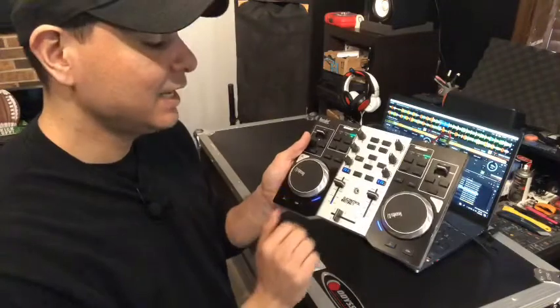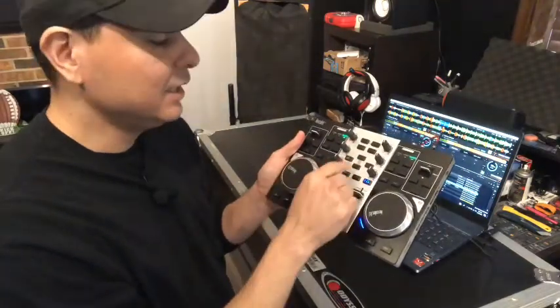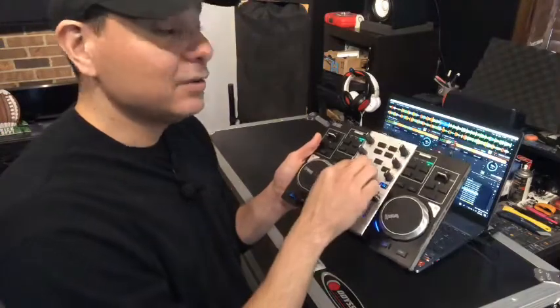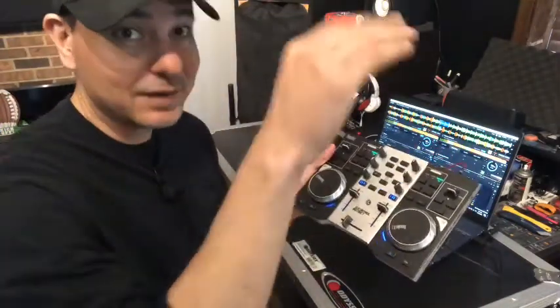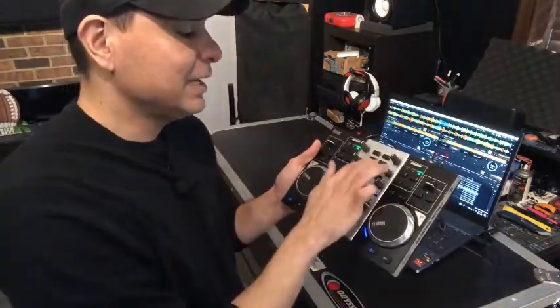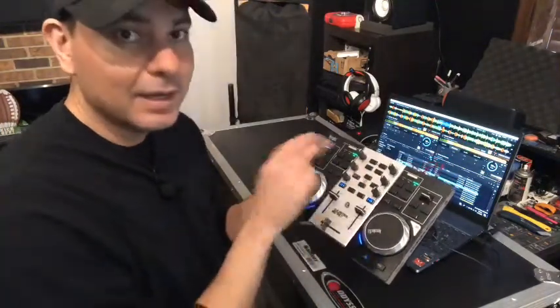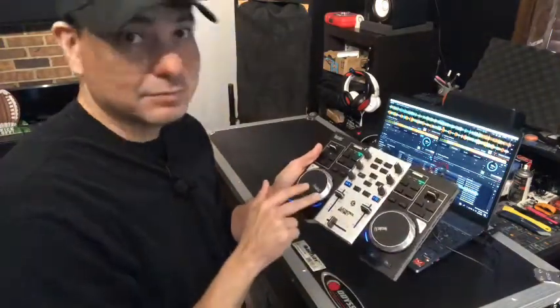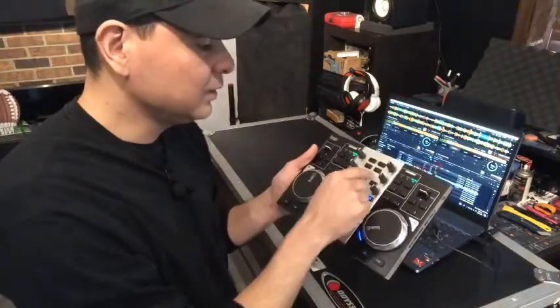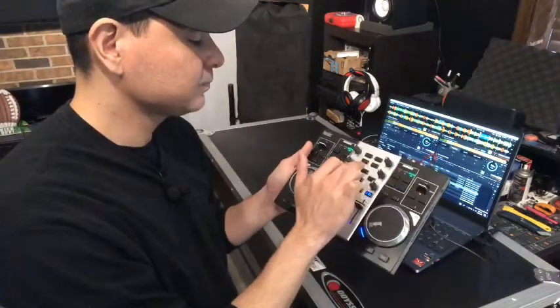You have play/pause, cue, crossfader, upfaders, and headphone buttons for each channel. There's load A and B, which is one of my favorite features. You get full browser functionality to navigate up and down through your files on the controller, jump to different playlists, and load tracks to each channel. There's also a vinyl mode button so you can either scratch with the jog wheels or use them to fast forward and rewind through a track.